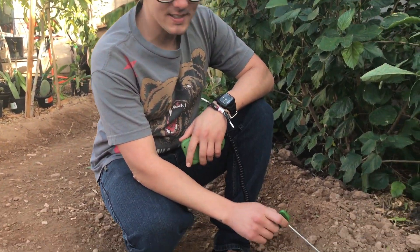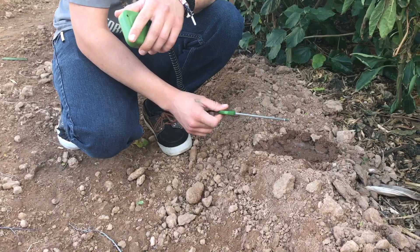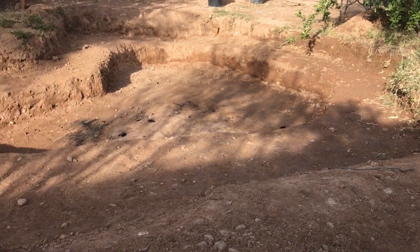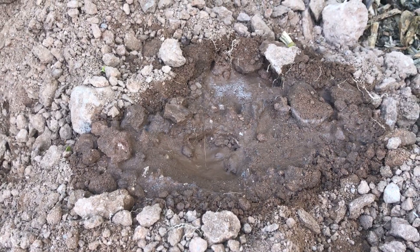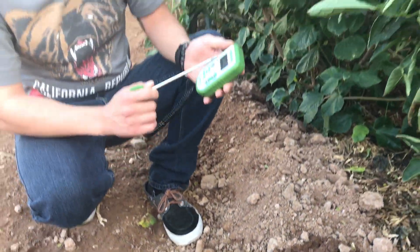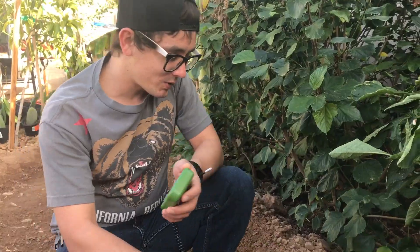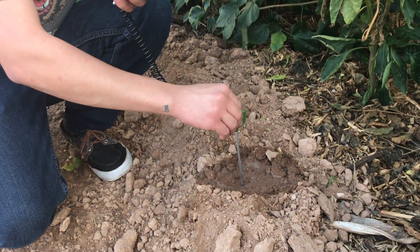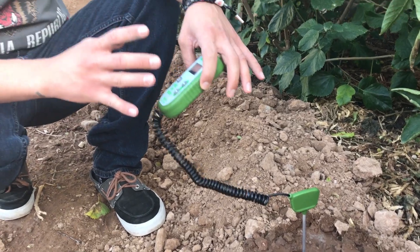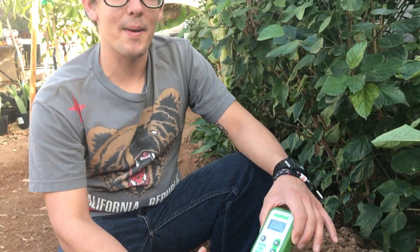This first part that we're going to test is from the pond here. This is pretty much our native soil — no amendments added to it, came out of this giant hole. So the first thing you have to do is get it wet. I'm going to turn this thing on, it's right on fertility, and we're going to put it directly in. We'll wait about 60 seconds and see what happens. I'm excited to see what it is because we've dug through this soil and it's dry — this doesn't look the healthiest.